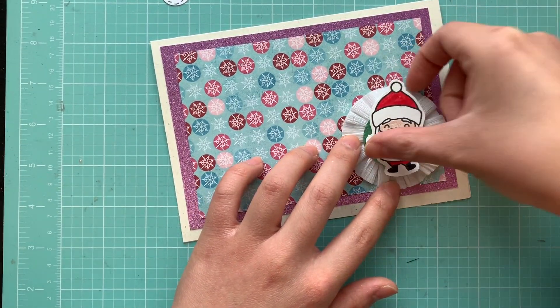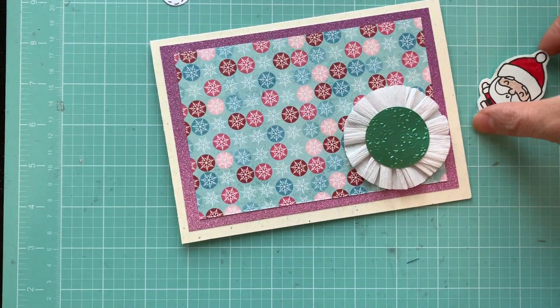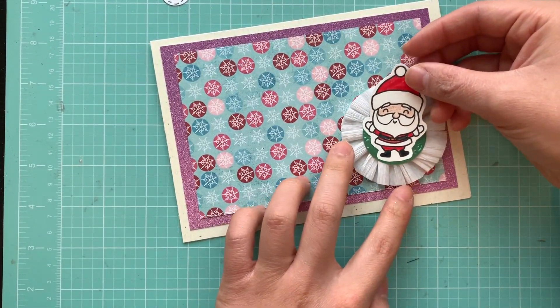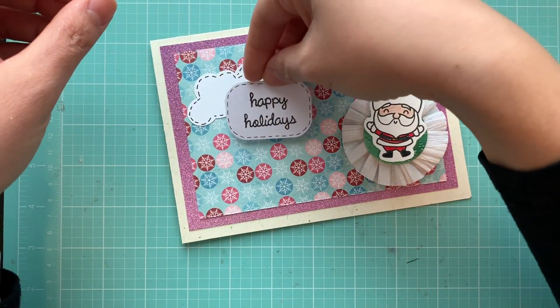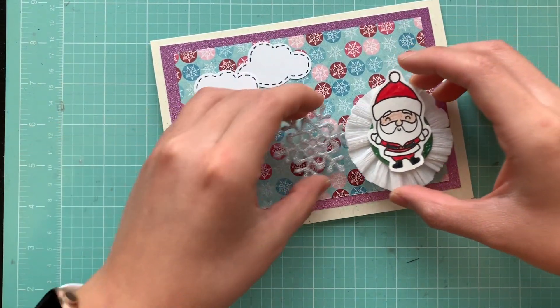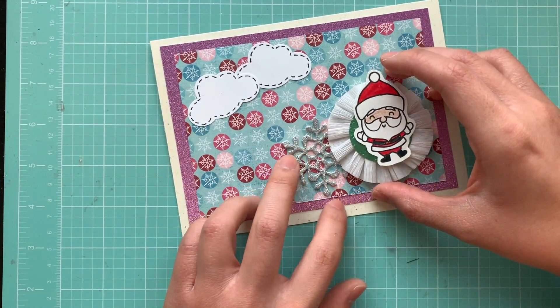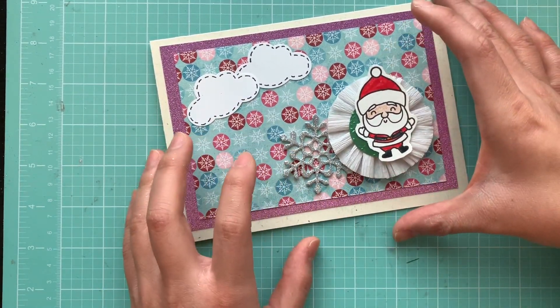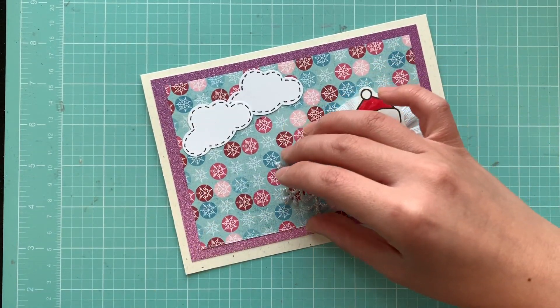Do I want to do Santa or do I want to do the two little elves? I'm going to do Santa — I think the red pops out better. I'll do Santa there. I'll do some clouds and the happy holidays there. It's so hard because I feel like the snowflake's really cute, but it just doesn't stand out very well. Maybe a white one would stand out better.